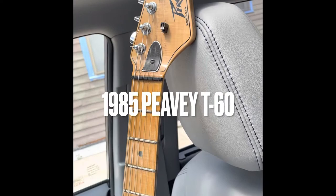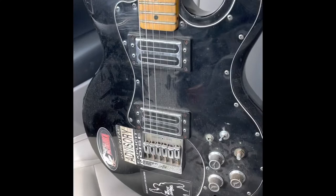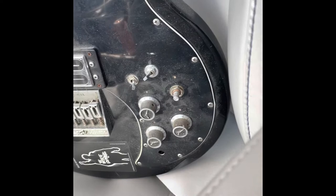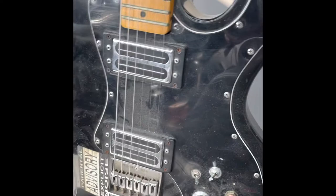So right here we got a pretty cool PVT60. I got it for free and I haven't tried it yet — on a future episode I will show how far I get. Right now it needs a good cleaning. We'll check all the pots and the pickups, and there's one knob missing.